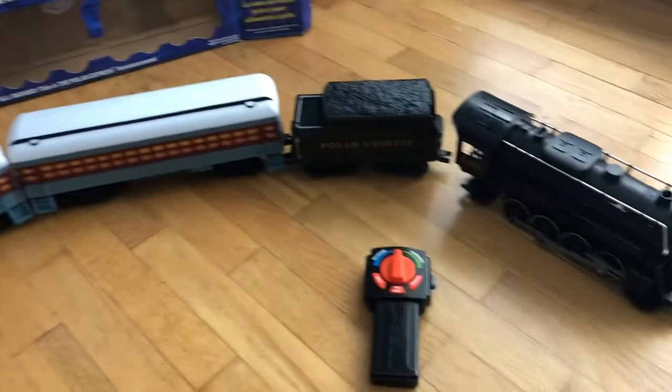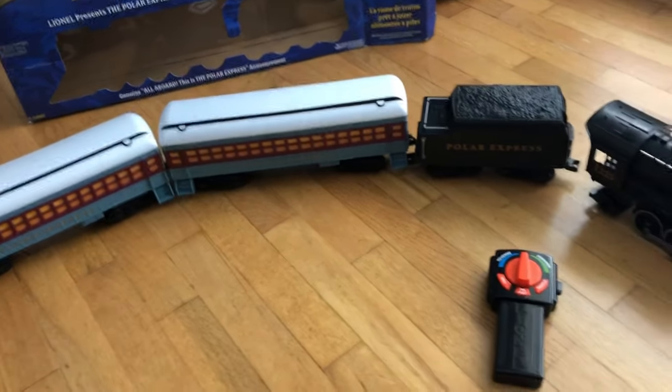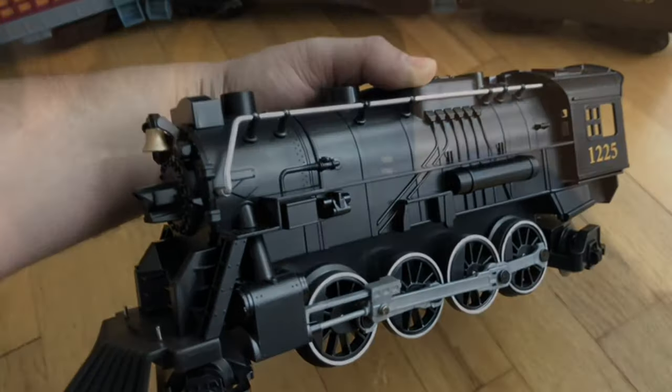There you go — that's what it looks like. Pretty cool toy. We'll be back with some track set up and show you how it works. Don't forget to subscribe.